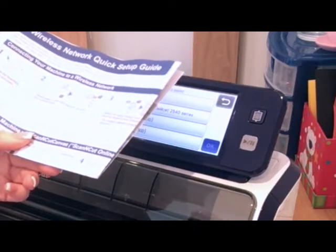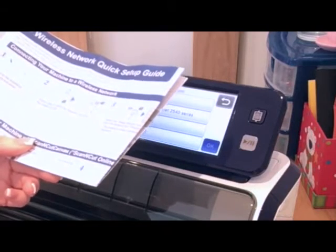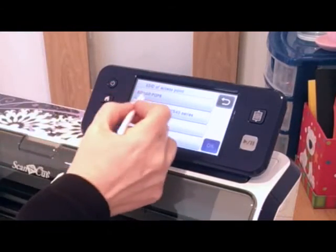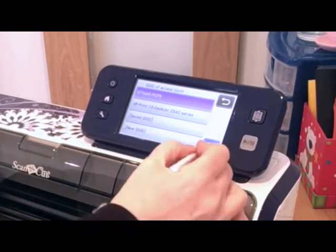It's found my network now, so I'm going to select that and say OK.